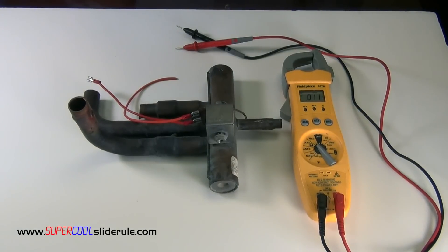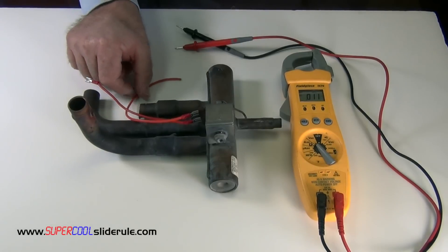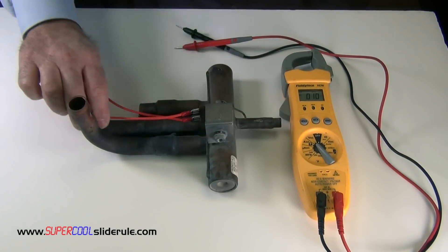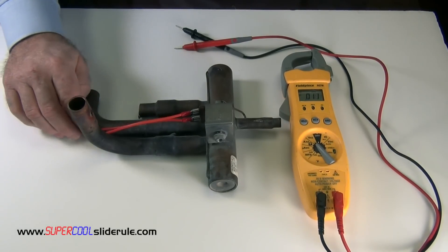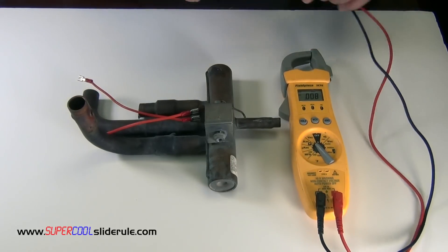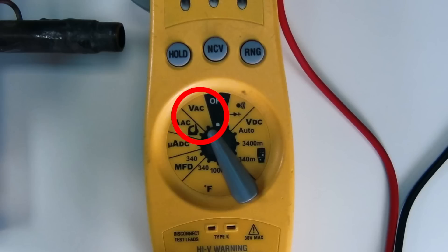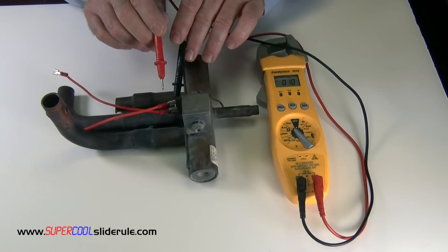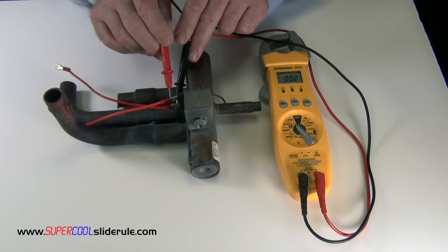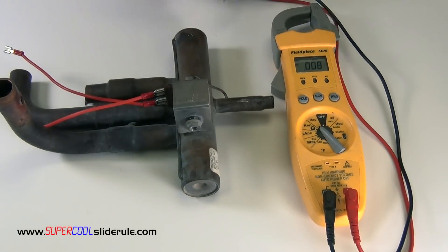We start by ensuring that we have 24 volts supplied to our coil, or whatever the coil voltage is. In this instance, it's 24 volts. Yours may be 120 or 208. Once we have the coil supplied with the correct voltage, set your tester to volts AC. Use your test leads and ensure that you have 24 volts — we're just going to pretend that we do have 24 volts when we test this.